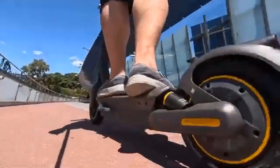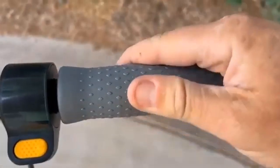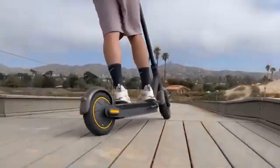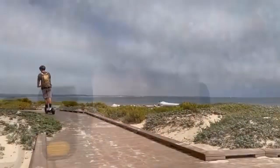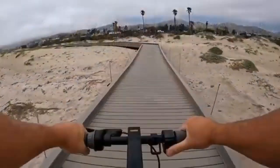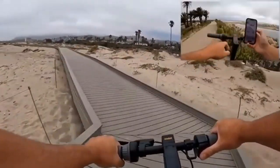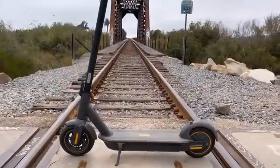The G30P has an impressive range of 65 kilometers, whereas the G30LP has an average range of only 40 kilometers. Another difference is the batteries: the G30P has a stronger battery capacity with a 551W battery, while the Max G30LP has a less powerful 367W battery.